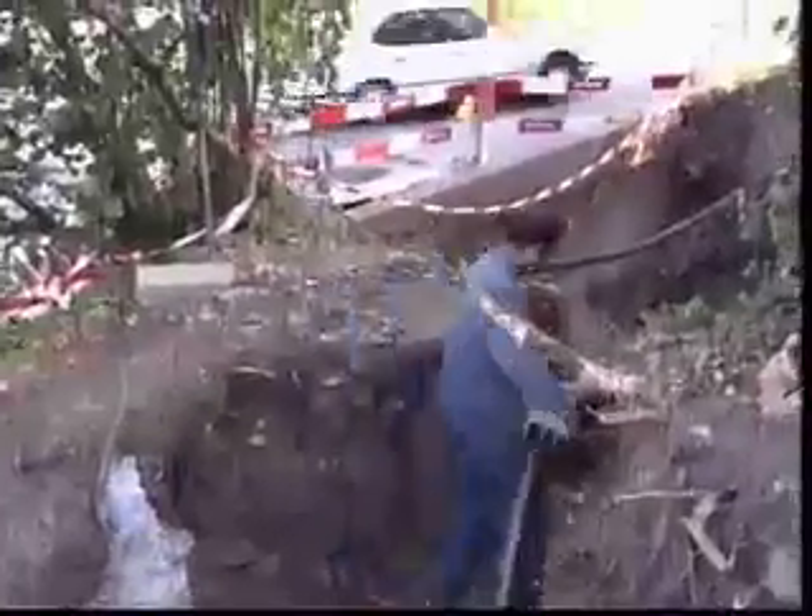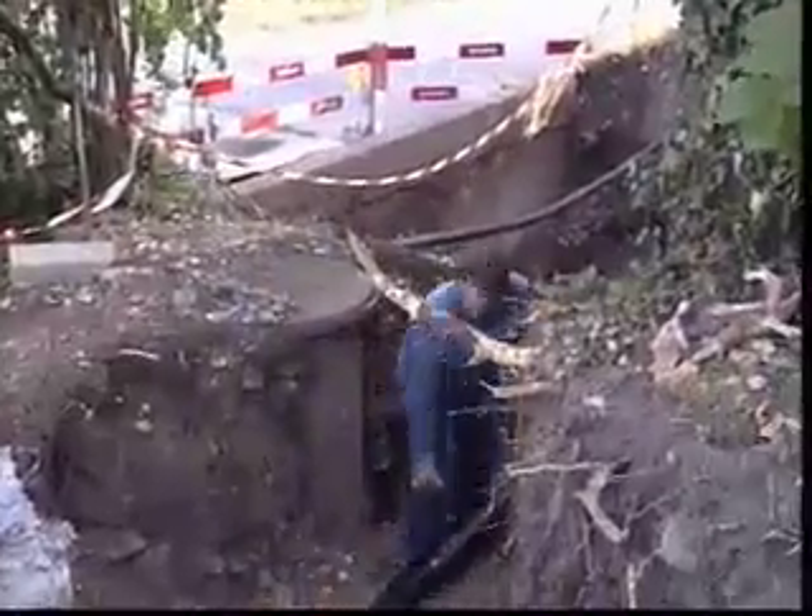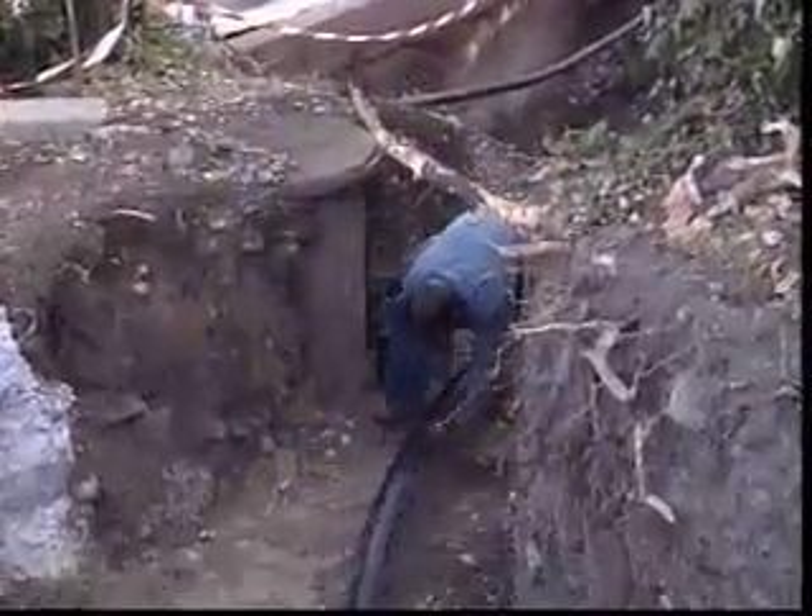Thanks to bending radiuses down to 0.7 metres, pipelines can generally be laid so that buried unions are unnecessary.